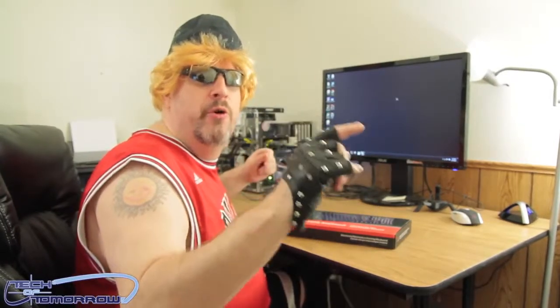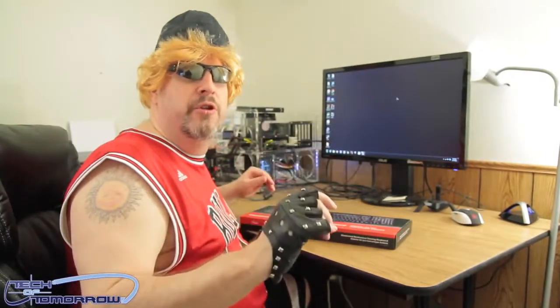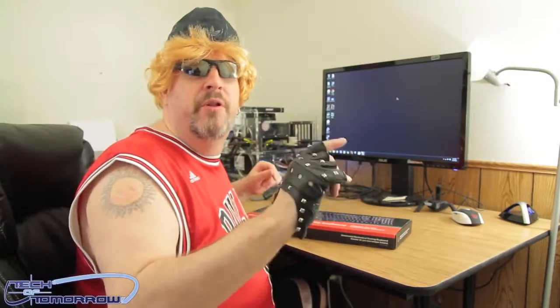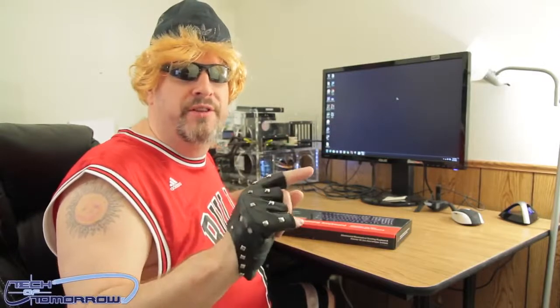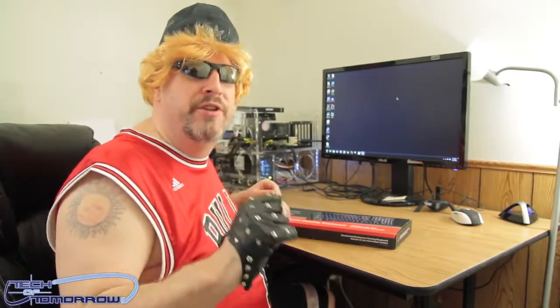Yo, what up tech fans! Welcome to Wacky Wednesday here on the channel. I'm Biff Baxter, your host, and today we're going to do the unboxing and first look of one of the latest products from Rosewill. You won't be seeing that Russian guy today — you know who usually does the Rosewill stuff. He is on vacation right now. You will not see Ivan. He is not here, so I, Biff Baxter, shall do these videos for you today.